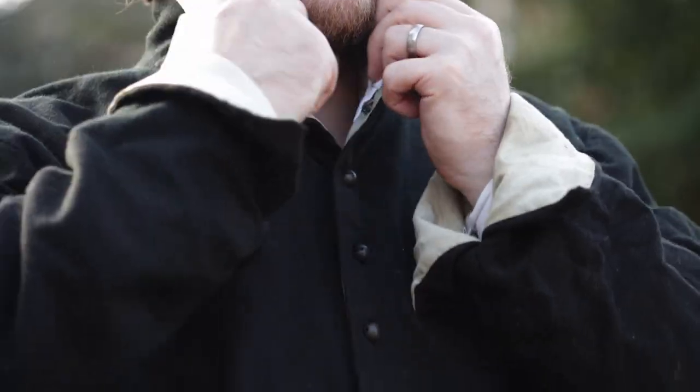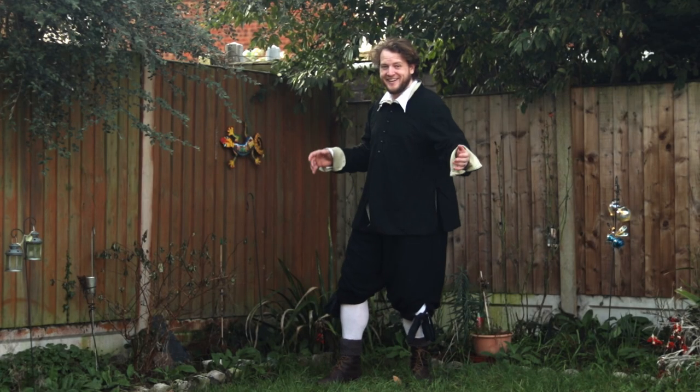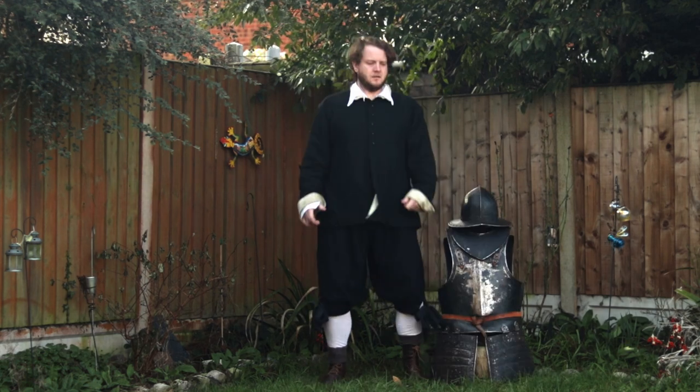Now your pikeman is ready for action — but something seems to be missing. What makes this man so invulnerable? Armor!